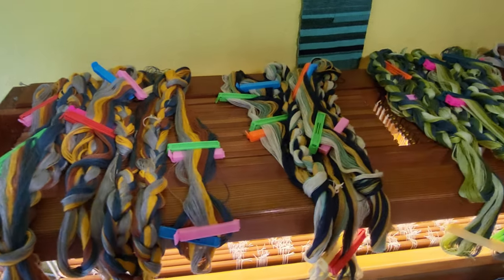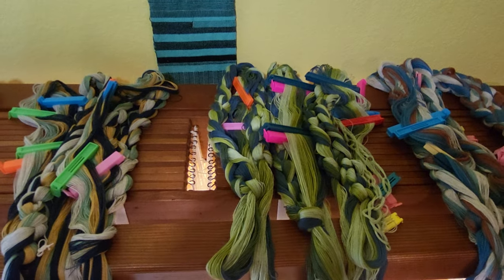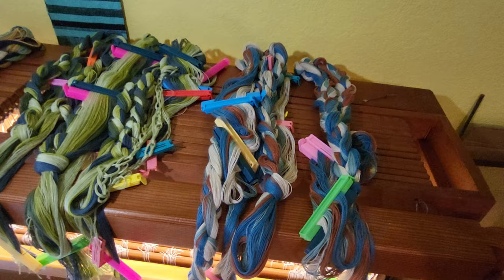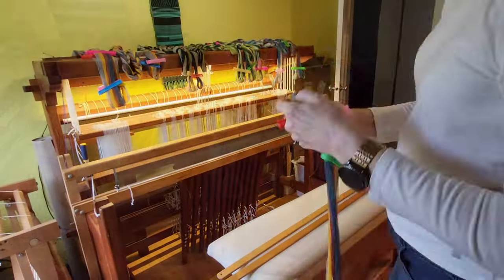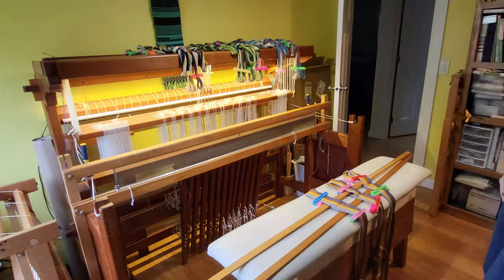Here are all the bouts wound and ready to put on the loom. I'll wind the first colorway onto the loom, then tie on each successive color. The first step is to slide the bouts onto the leaf sticks and pre-slay the reed. I warp back to front and use my reed as a rattle. I sped this process up about eight times.